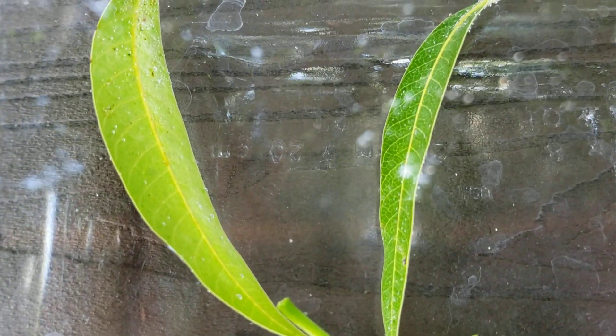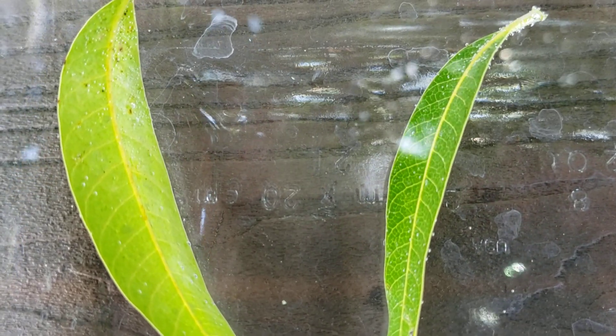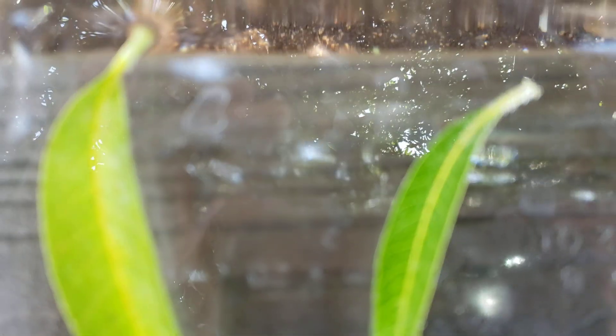You can see there are little tiny bubbles that have formed on the leaves, and as I've let the leaves sit in the water, you can see the bubbles there.